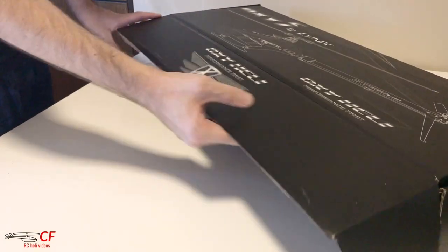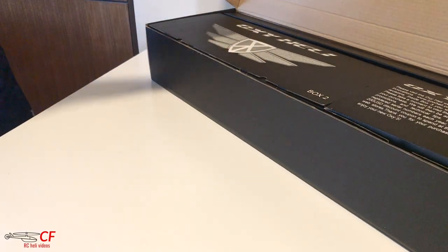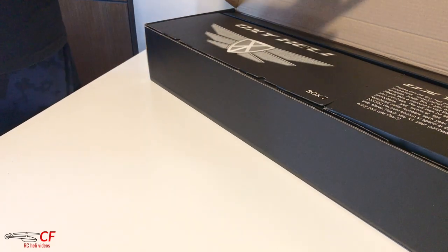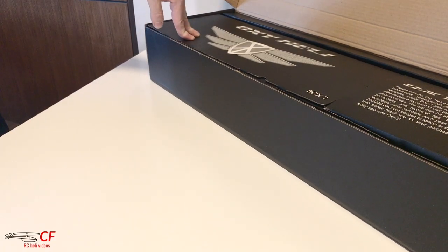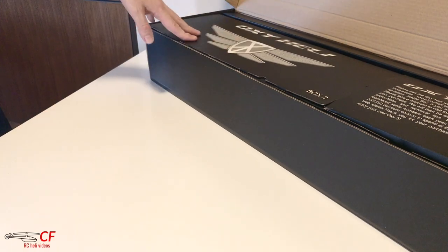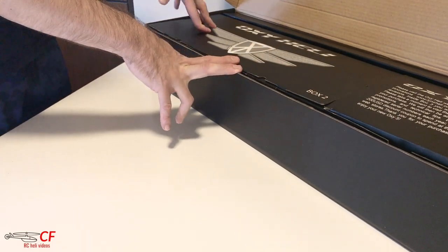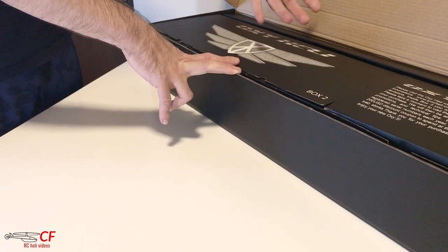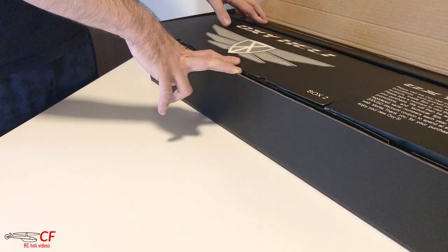We have the box here, let's open it up. There's a little note inside from Oxy - just check out the Lynx website for the latest upgrade manual for the HF version. Inside one of these boxes you'll have a card with your serial number. Go to Oxy, register your serial number, and you'll be in touch if there are any promotions, new releases, or technical tips.